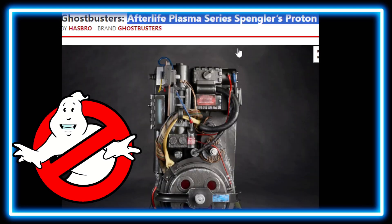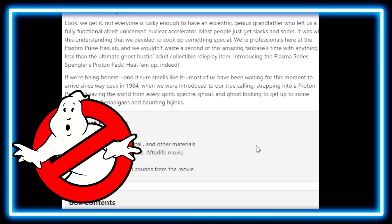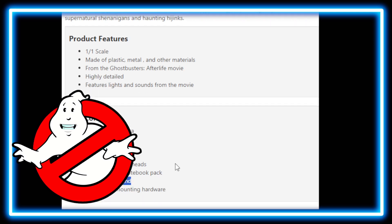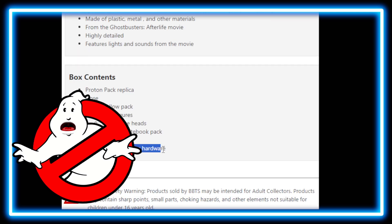So what is included with this proton pack? It is a 1:1 scale product, made of plastic, metal, and other materials. They do use plastic to make it a little bit lighter than a traditional actual proton pack. It features highly detailed lights and sounds from the Ghostbusters Afterlife movie. Box contents include: the proton pack replica, hose, marshmallow pack — those are three little mini marshmallow action figures — three alternate heads, the Egon Spangler notebook, proton pack stand, and the Alice frame mounting hardware.